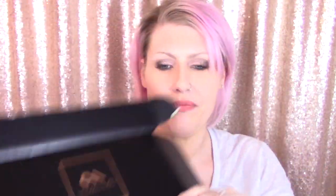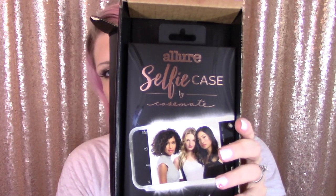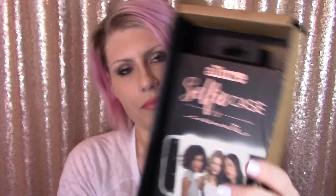I did open the box because I wanted to check something before I filmed this video, but I haven't put it on my phone or anything like that. You guys can witness that all happen for the very first time. It comes in a box like this — open it up, Casemate — and inside we have the Allure Selfie Case by Casemate.